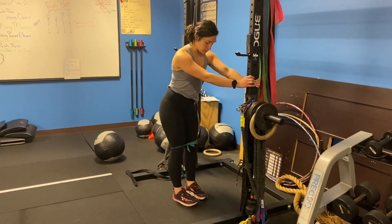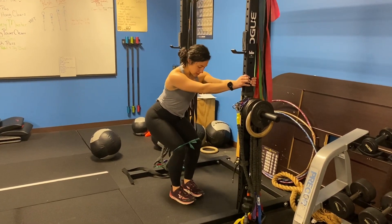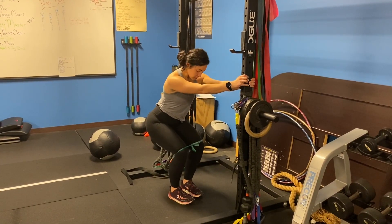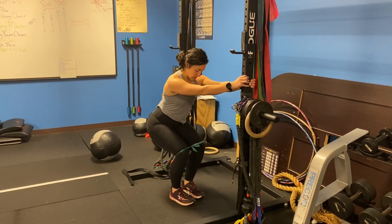I like to offload a little bit just so I can get a little bit lower. From here, you're going to keep your weight in your heels or your mid-foot. We've got a band around our knees, so we're going to bring them out. Slowly back in.